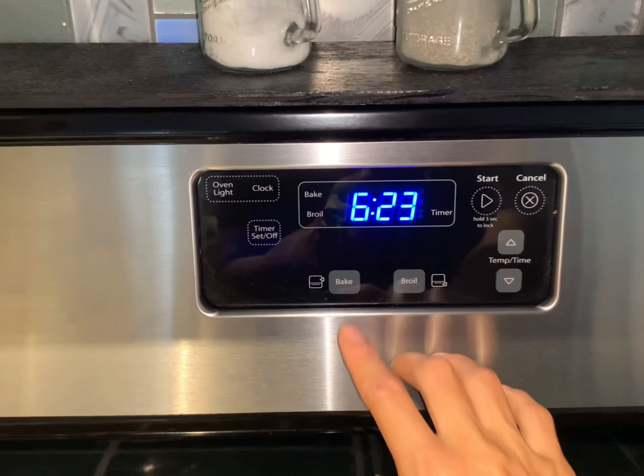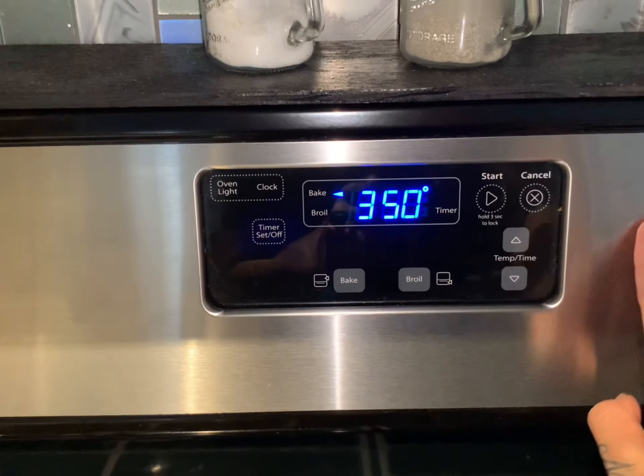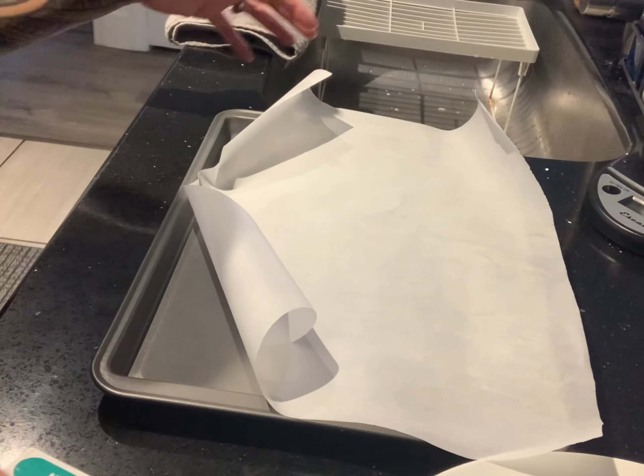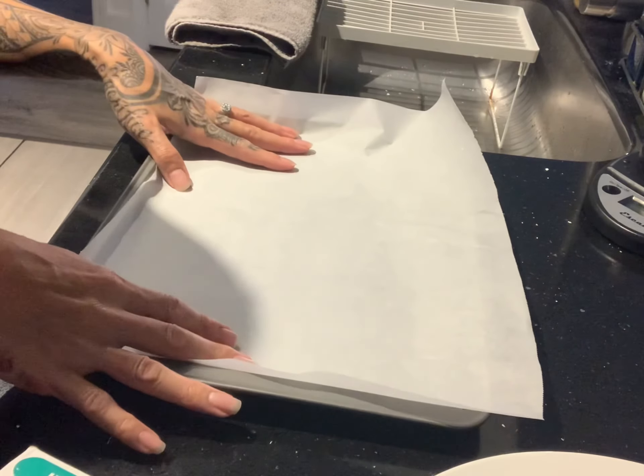The first thing we're going to do is preheat our oven to 350 degrees. Place some parchment paper on a baking sheet and set it aside.